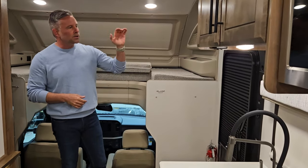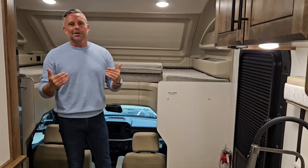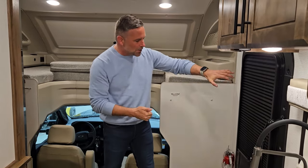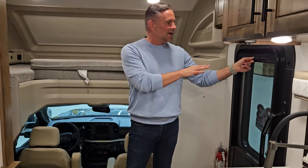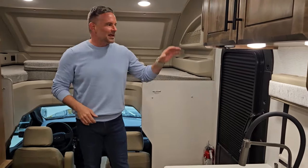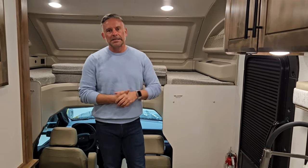A great thing about this coach is our screen doors. Are you tired of those screen doors where you have to open the door, close the screen door, and then shut your blind? Our screen doors have a blind integrated into them. And that's awesome — because if you've ever camped with one that doesn't have this, you know how much of a pain it can be. Even though it seems trivial, it's a great feature.